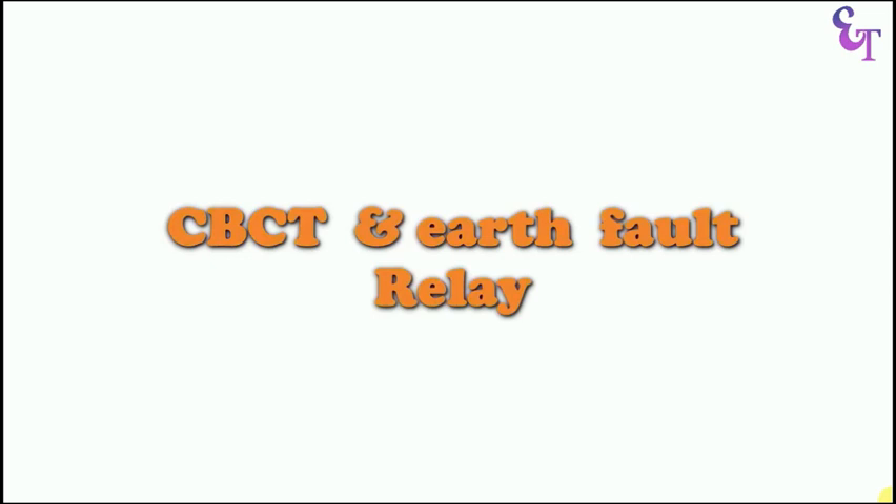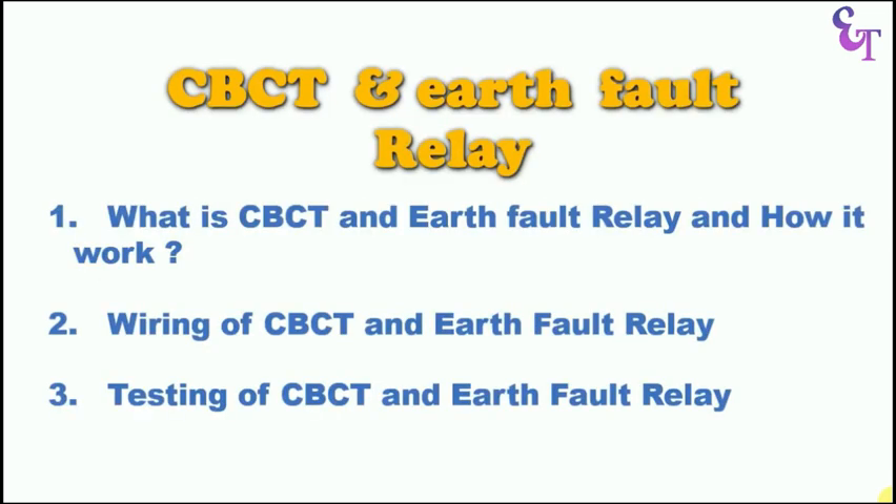Today's video is about CBCT and Earth Fault Relay. Through this video, we are going to learn three things.